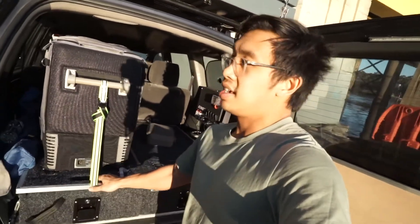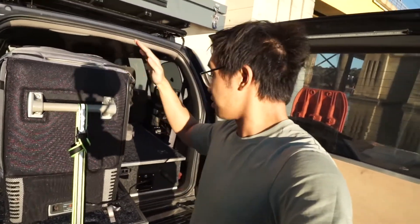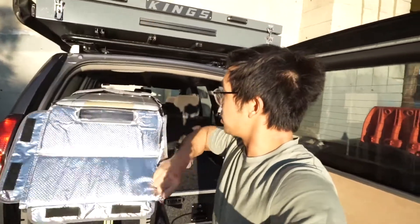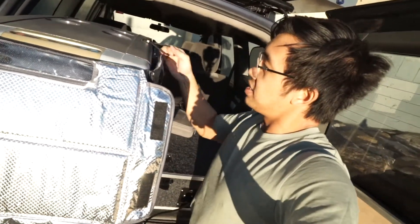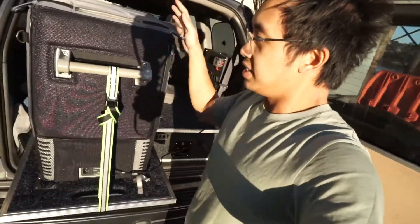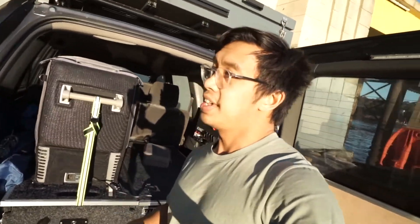The drawer also features a slide for my Waeco 60CF, which is a good piece of gear to have. It especially helps me when I have to lift it out, slide it out and open. You just slide it back into place and click it in, so it really helps with organization and it doesn't require that much modification.